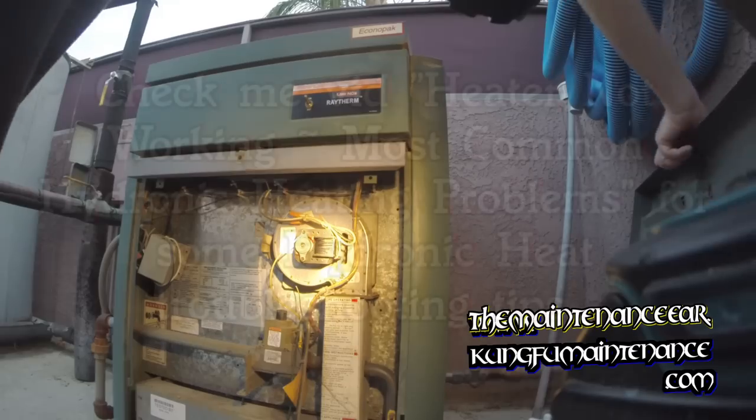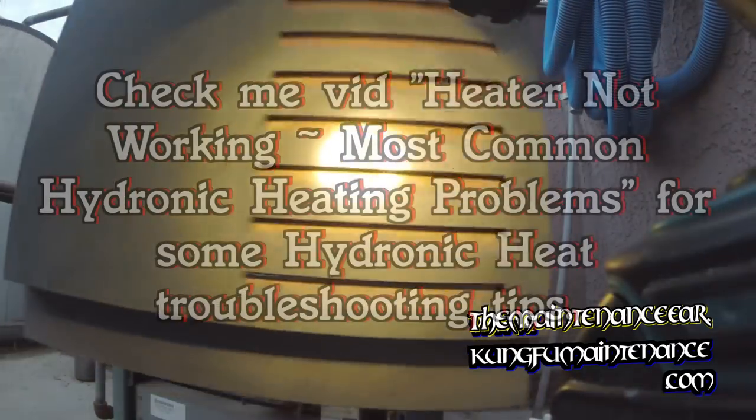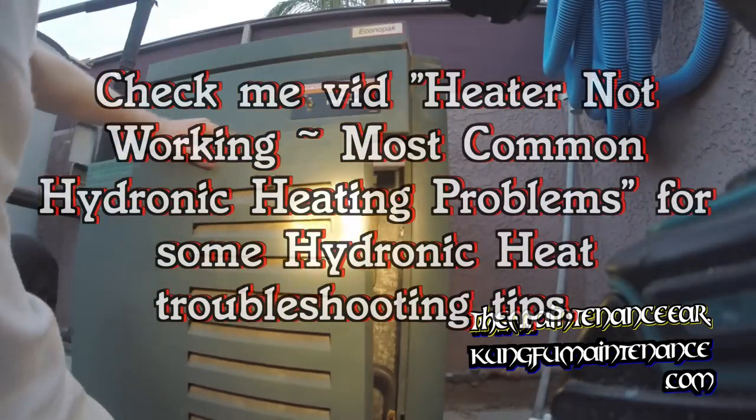Awesome. Nice, quiet boiler. Exactly the way it's supposed to be.